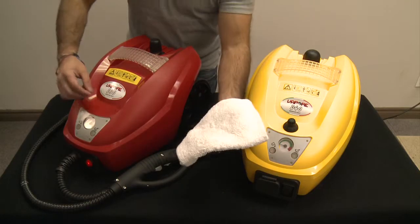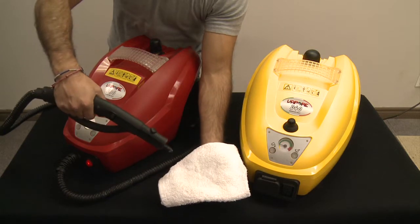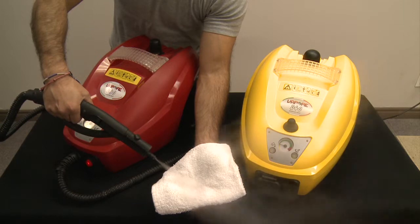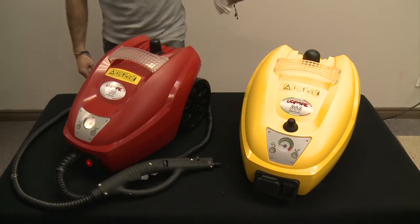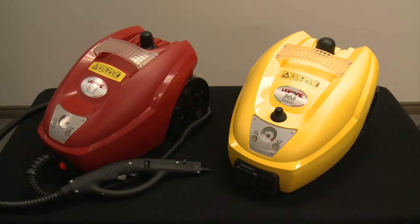After each fill up, it is necessary to purge the system of any air that may have entered the boiler during the filling procedure. Aim the hose into a sink or towel and simply squeeze the trigger on the hose handle for approximately 15 seconds or until vapor begins to flow from the hose. Release the trigger and allow the system to reheat and for the ready light to turn on a second time. This will take approximately one minute. You are now ready to begin.